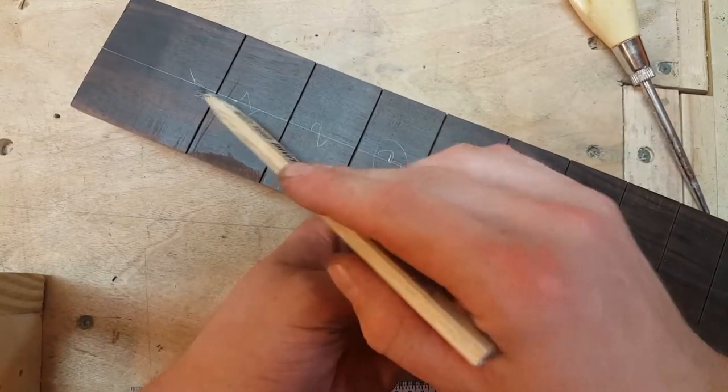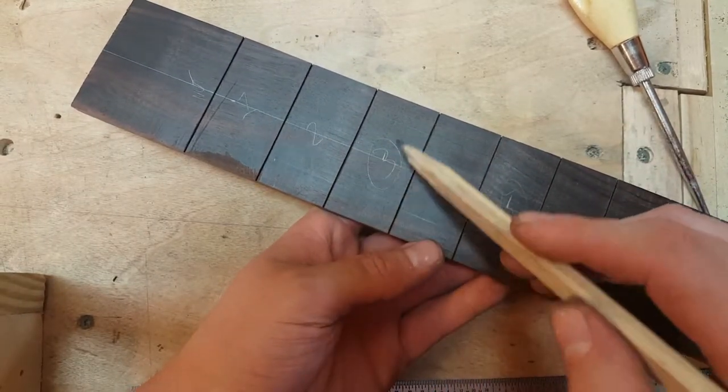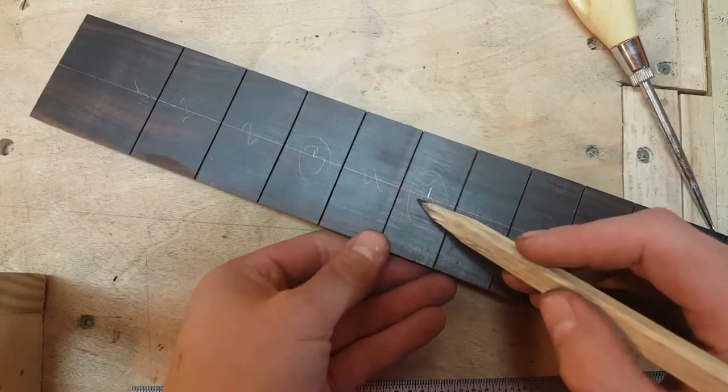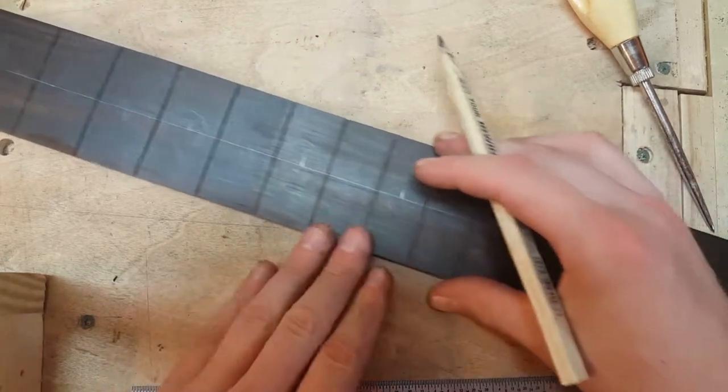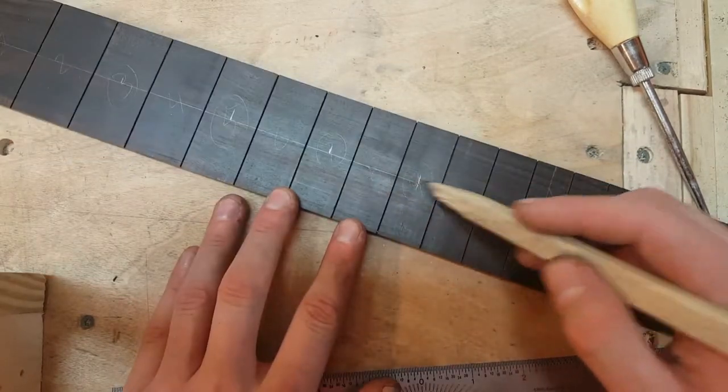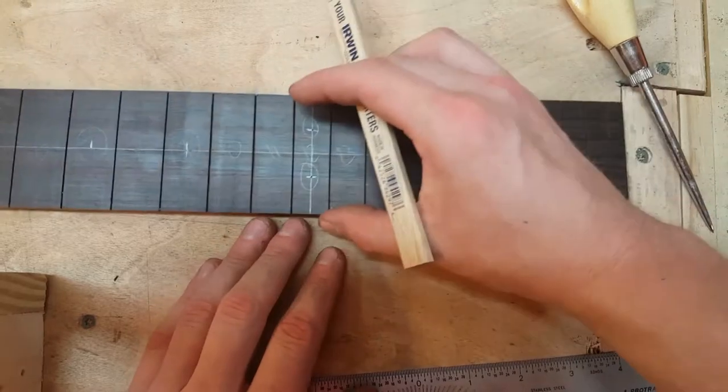In preparation for drilling these holes, I always like to mark out the fret numbers and circle the number of each fret that's getting an inlay. So this is going to be the standard 3, 5, 7, 9, 12, 15, 17, 19, and 21 on a 22-fret fingerboard.